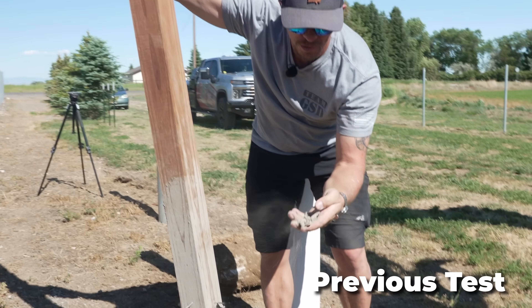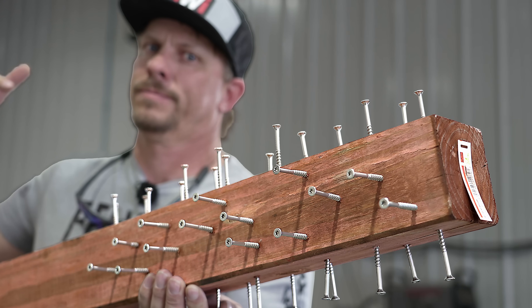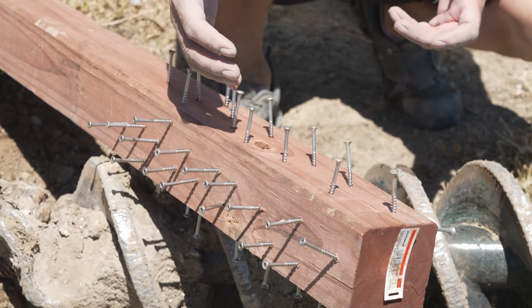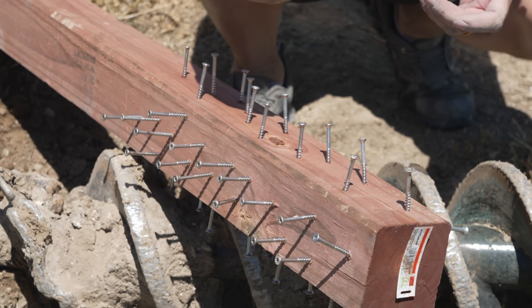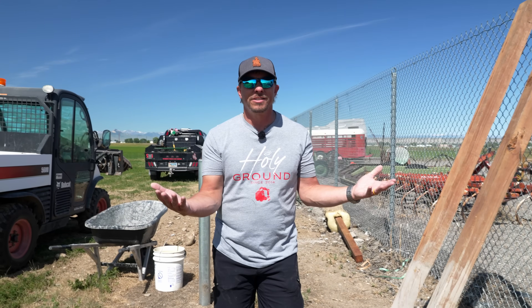We're going to wet set this particular post to see what that looks like and whether the screws make any difference in how the concrete adheres to the post. We're not really sure — we're going to find out. And for some reason you guys didn't think I dug the holes last week, but we actually did dig them.